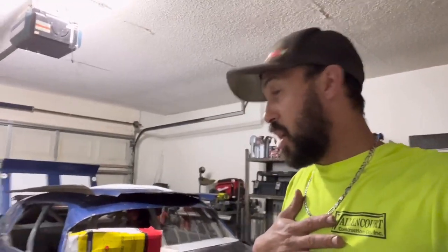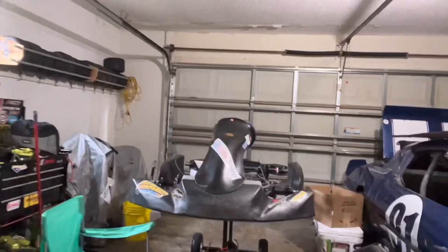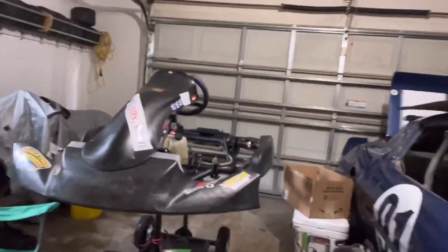What's going on everyone, welcome back to Jam Racing. I just got home from work and I want to do my reaction video — it's the first time me seeing it, first time y'all are gonna see it in my possession. There it is: new to me, 2021 MGM chassis.